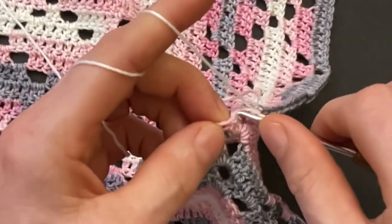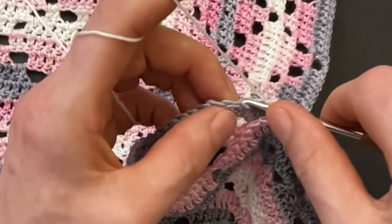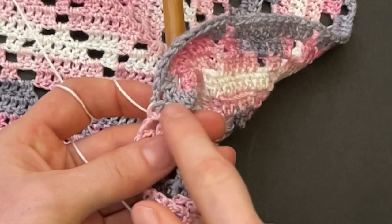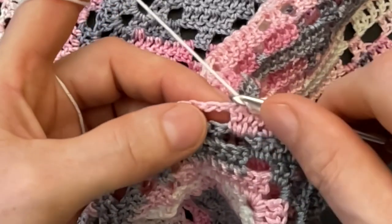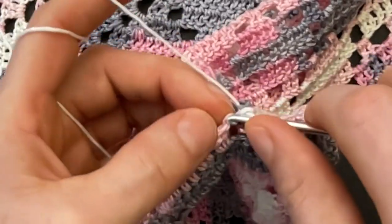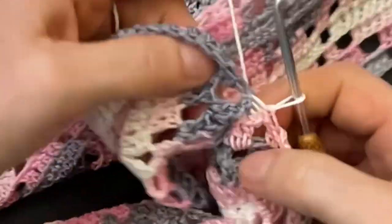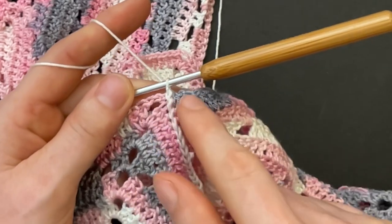Continue slip stitching: front loop, back loop, slip stitch. This is how the wrong side looks, and when you turn it over to the right side you get those two nice lines on the top and on the bottom. When you get to the two chains, also crochet the front loop together with the back loop — front loop, back loop, slip stitch — and then keep going with the double crochet. When you get to the neckline, slip stitch the first chains together of both pieces.